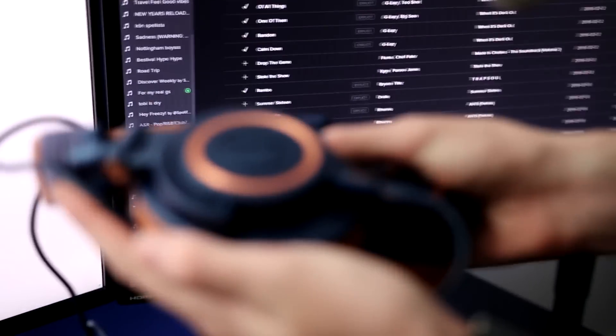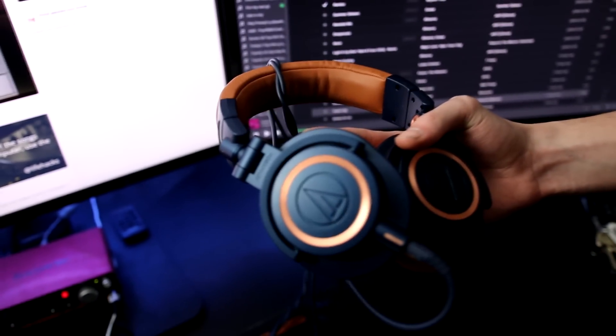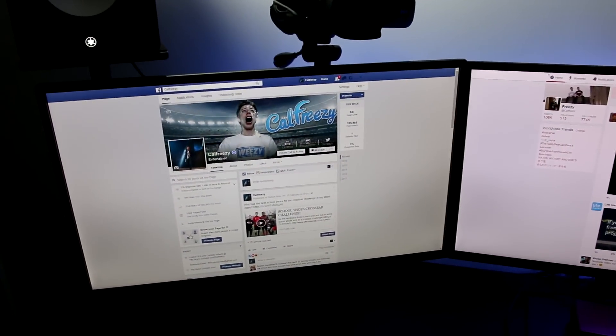Next up we have my lovely headphones — these are the ATH-M50Xs. Seriously, these are awesome, really really good, and just what you need. A lot of people use them in the studio for making music. We've also got the HDMI switch — on this screen I can swap between the Xbox and the PS4, so you can have two computer screens and then whatever you want to game on.